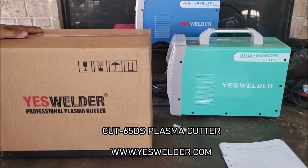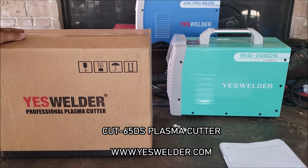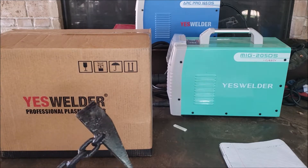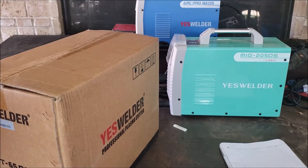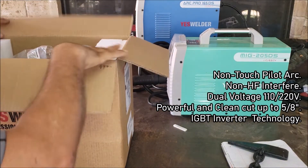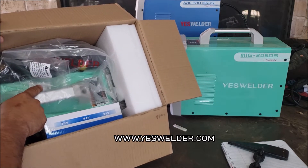Hey guys, welcome back to Channel George. We got the ESAB Welder Cut 65 DS professional plasma cutter, and we're going to do a quick unboxing on the machine, try it out, and see what it's capable of. I gotta get a tool to open the box, and as you can see it's the new color.